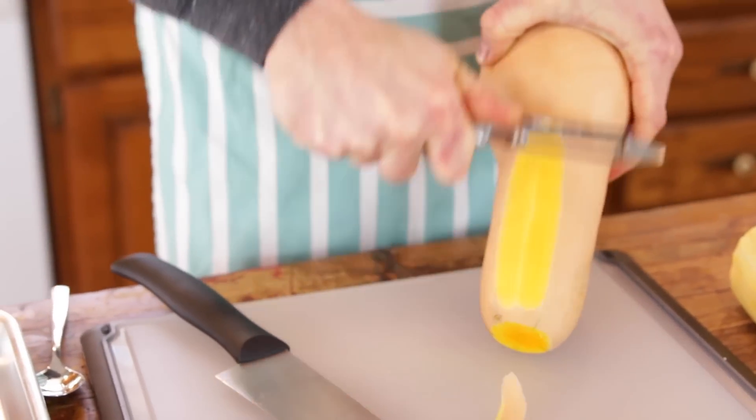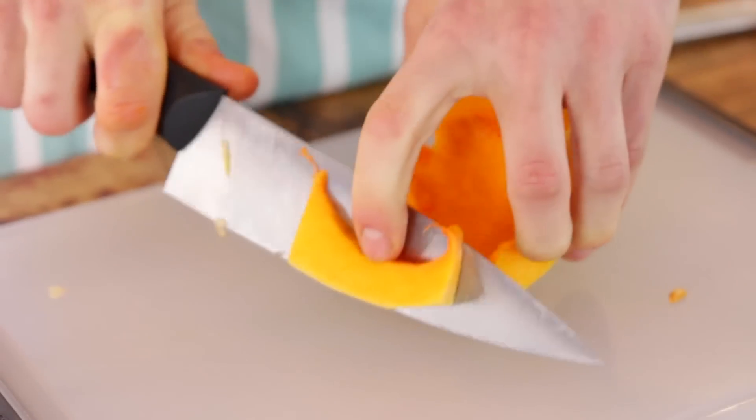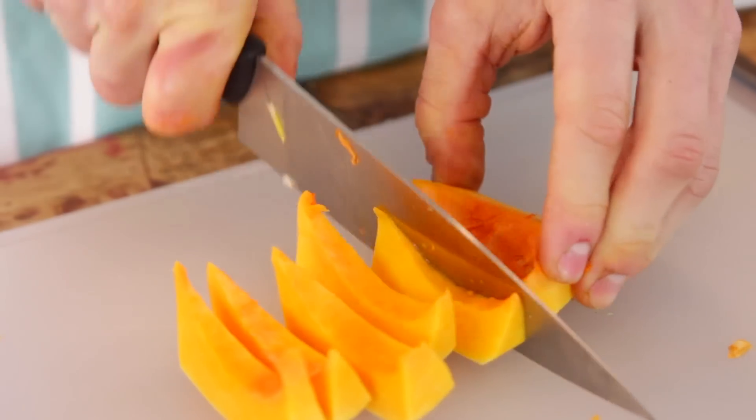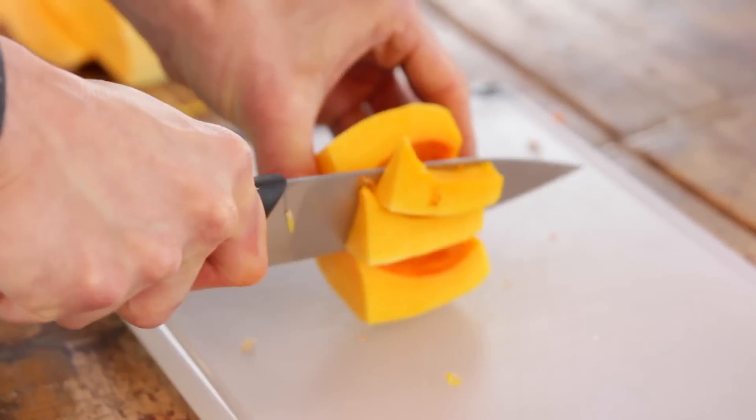To start, you just want to clean your squash. Just peel the outside, cut it down the middle, take out the seeds, and then cut it in planks. I kind of like to cut it in the idea of what maybe the bananas would be in the foster, but you can really do anything. If a dice is easier, you can do that too, but I like to leave it kind of in long planks.